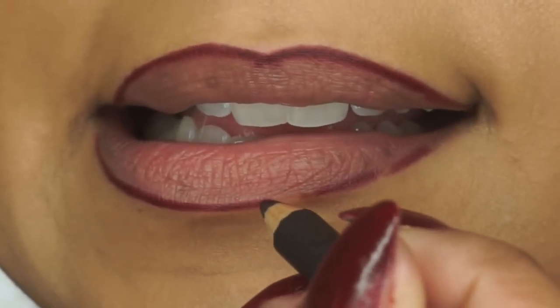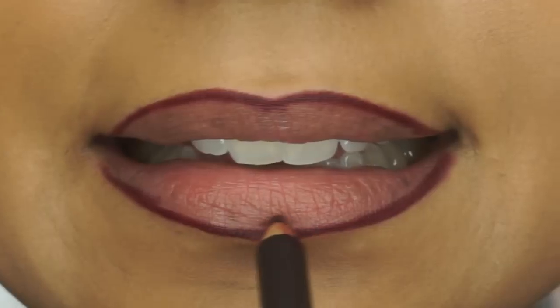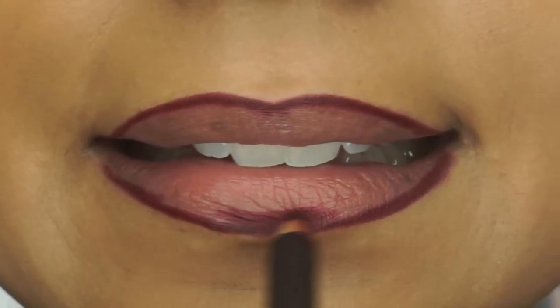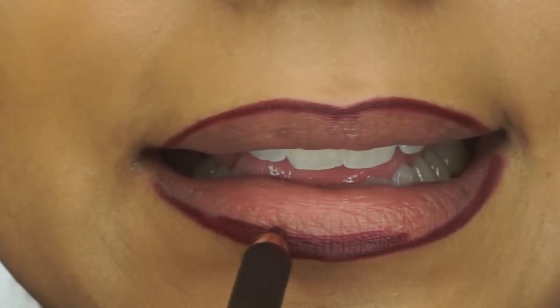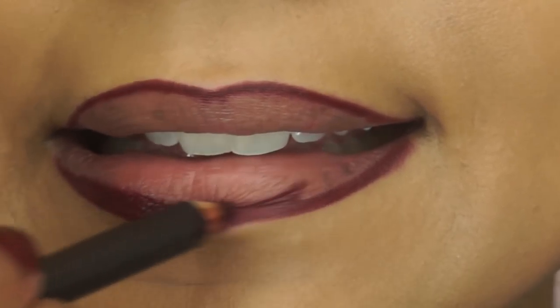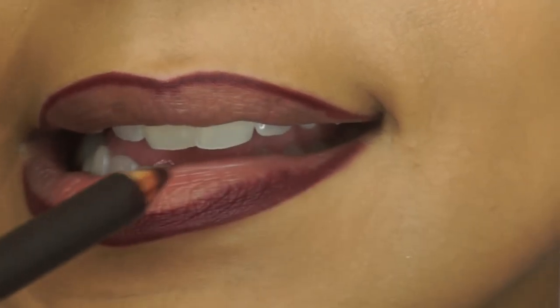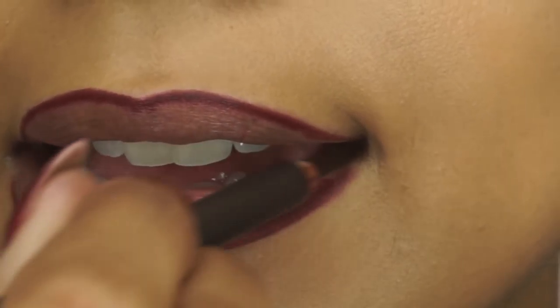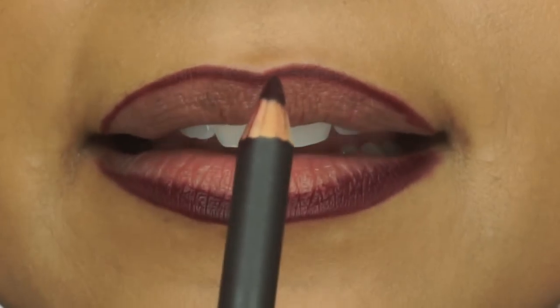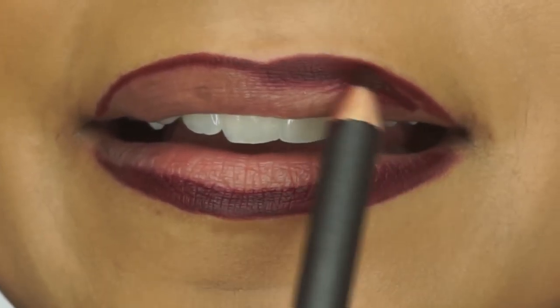And here I'm connecting those lines to make a nice line on my lips. Then I'm filling in my lips with the same lip liner. I don't fill in my entire lip, but just a thicker line because I wanted to get that ombre kind of look.